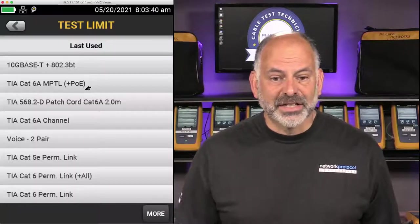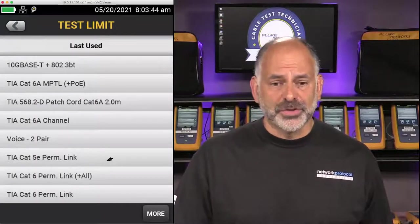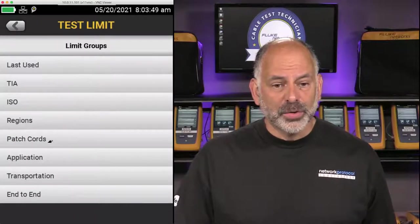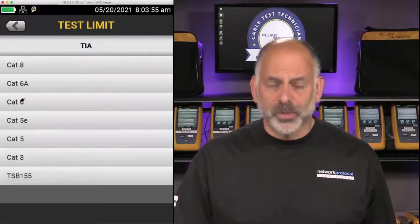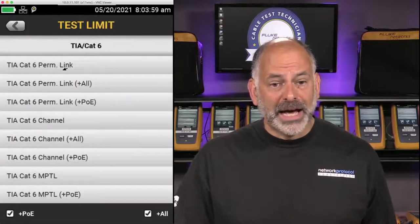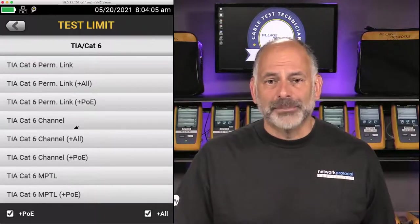When I select the Test Limit, I can see all the different limits I've used recently. I'll go to More, then TIA, and we see the different categories. We're testing CAT 6, so I'll select CAT 6. I'll see CAT 6 Permanent Link and CAT 6 Channel — this brings up our adapter options.